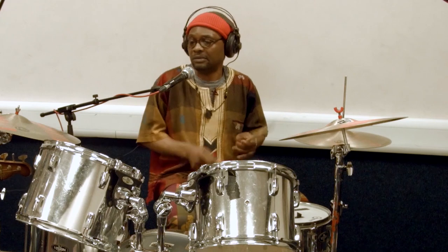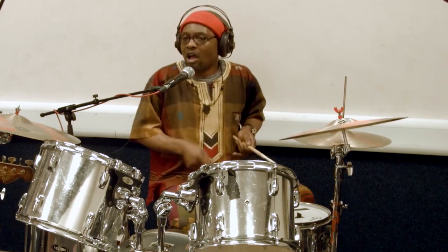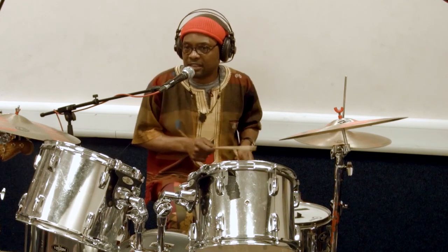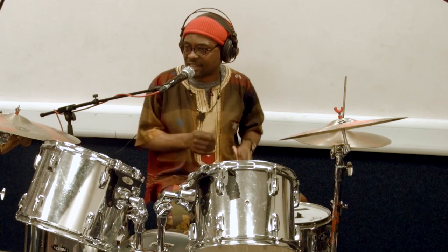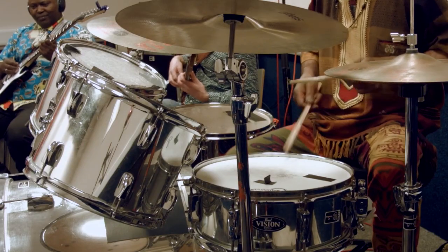Felix, take us to the end. Okay, before you finish, it is very simple. The singer can say something or you can give a drum roll, which everybody is going to understand that this is the end. It's going to be like this.